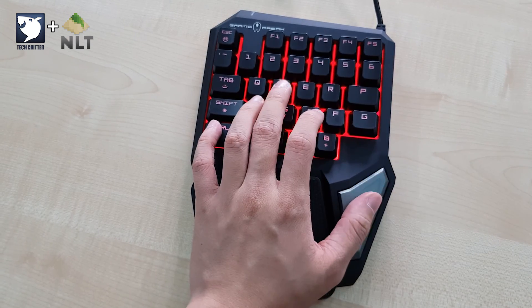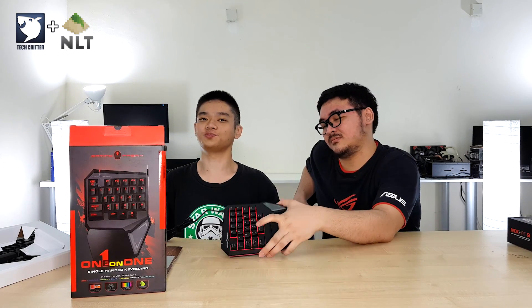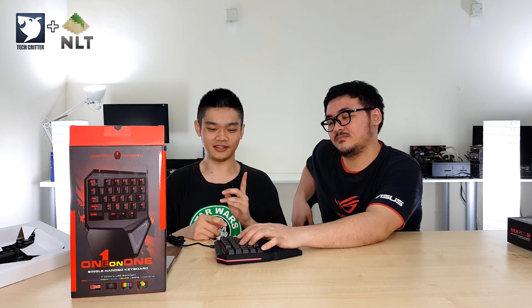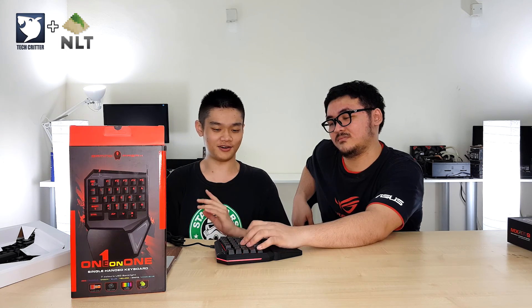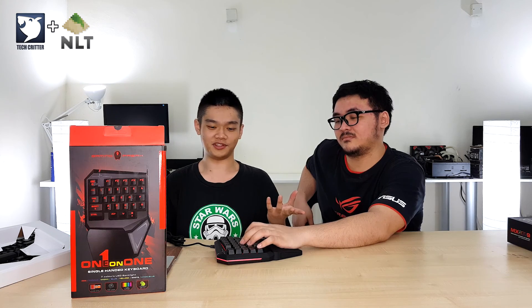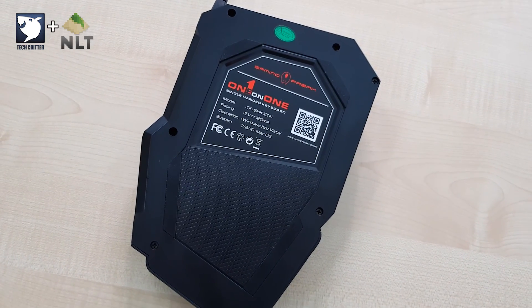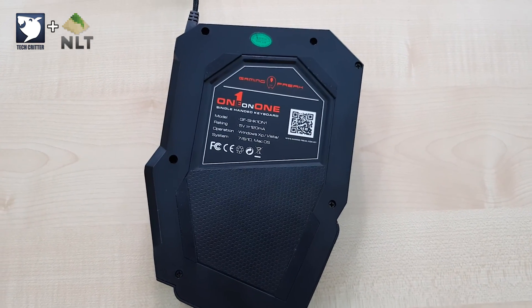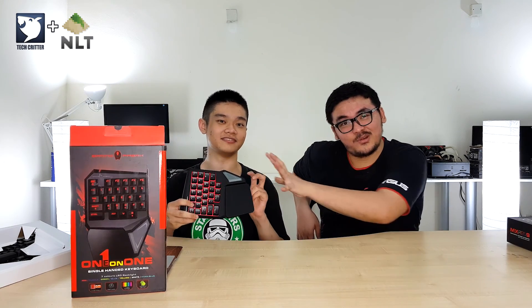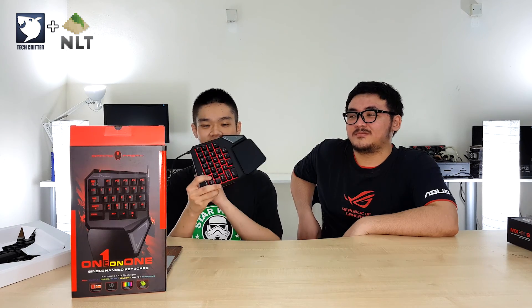So it doesn't only help in-game, but sometimes it helps with applications where you can trigger functions without clicking a specific button. The software is pretty easy to use — you can remap all the keys or set a macro for each of them. One complaint is that the space bar is a bit too far from the other keys, and the wrist rest could use a bit more footprint.